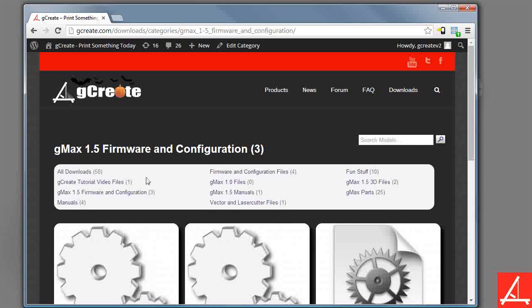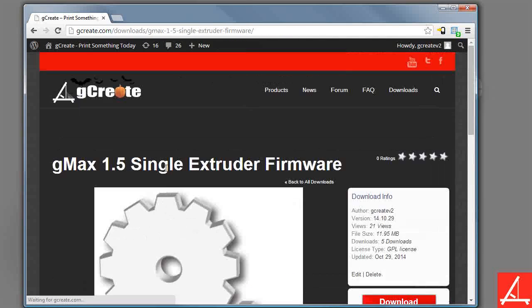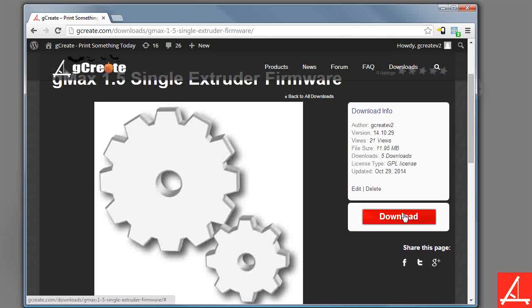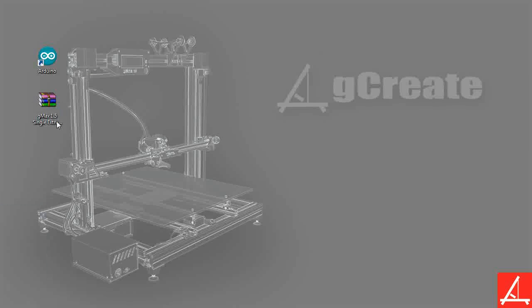So let's go ahead and go to the GMAX 1.5 single extruder firmware. Again, if you have the dual extruder, that's the one you want, but we're going to be installing the single extruder. Go ahead and click download. It's not a relatively huge file — it's about 12 megs, 11.9 megs — but obviously I've already downloaded it, so I'm going to cancel this.